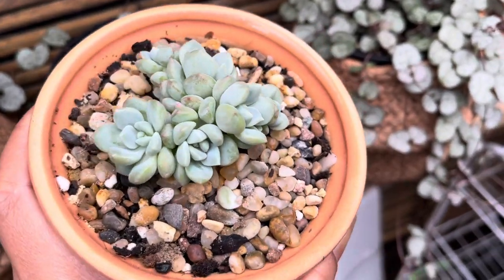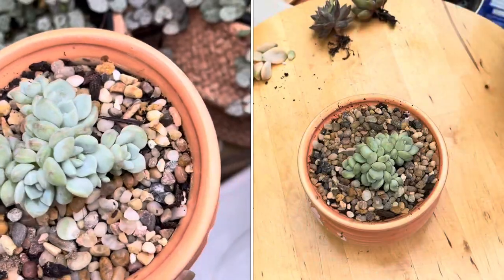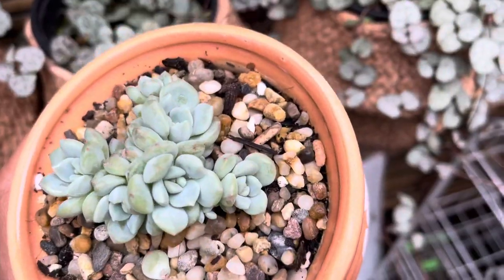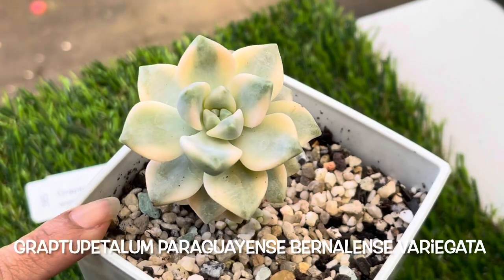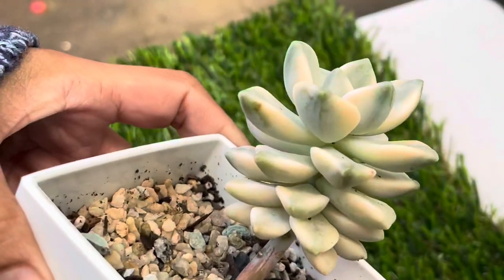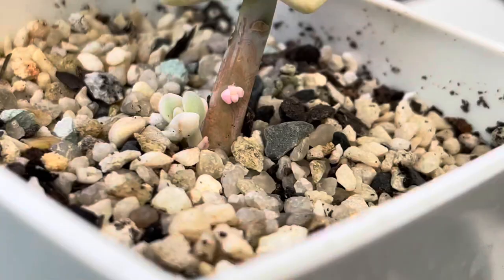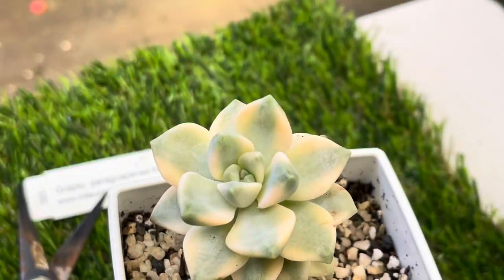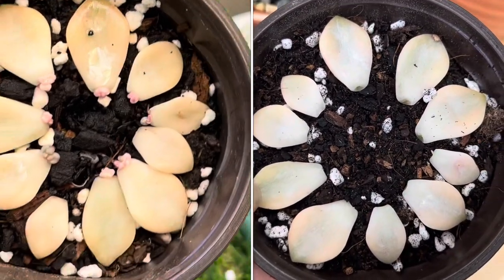After six weeks of repotting it has opened a little bit — not a huge amount of growth but there is some progress. It's still very compact and the color hasn't changed yet but we'll get there. This is my Graptopetalum paraguayense bernalensis variegata after six weeks — I notice it has grown more leaves, and there are a few babies growing at the bottom of the plant which I'm so excited about! And here is the leaf propagation after six weeks under the grow light.